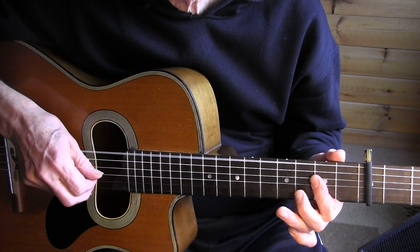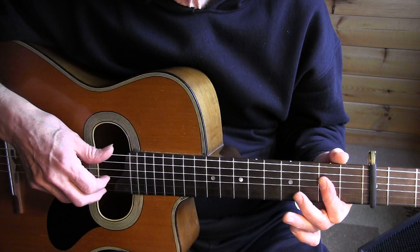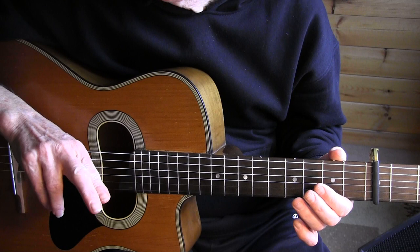Then bar 7. In the 2nd beat — this is the 1st beat — 4th string 4th fret, I'm slapping down, followed by a bar. When I slap down, I use mainly my index finger, but my middle finger is held close to it.